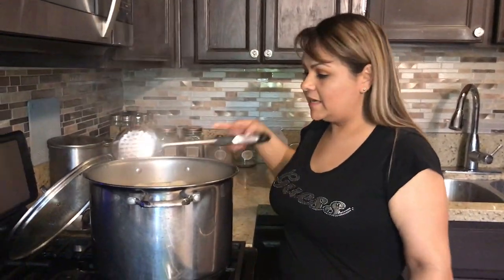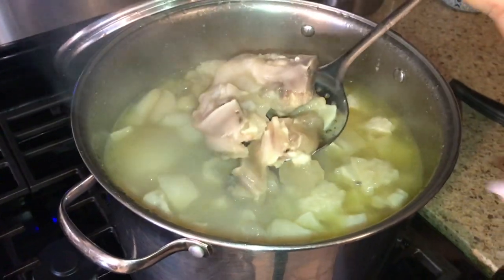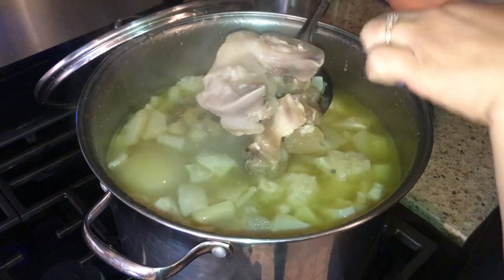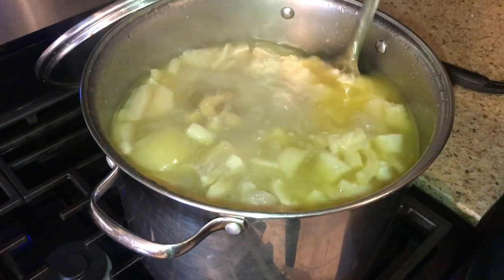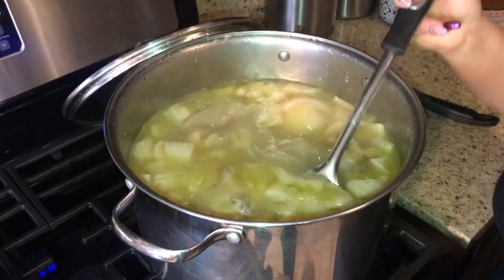It's been three and a half hours going on four hours. Let's take a look — this looks ready. Once you see the meat starts coming apart from the bone, that means it's good. Even the menudo looks good too.